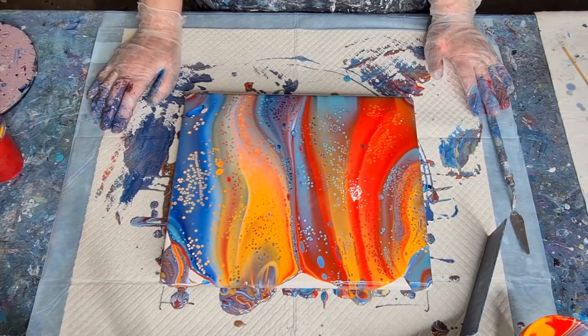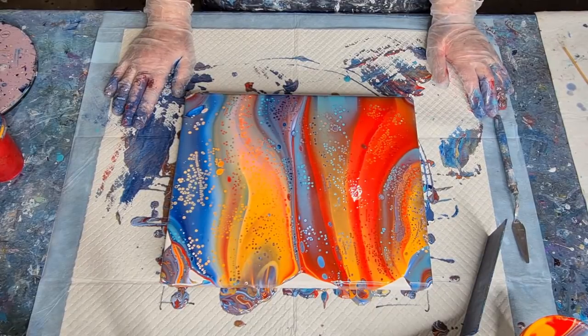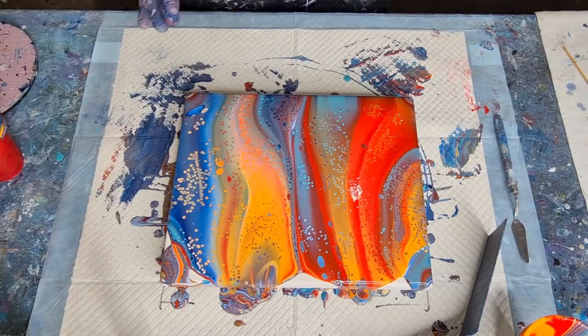I'm glad this one's got a little bit more blue in it — aren't the colors really bright? It must be from the Liquitex pouring medium. Maybe — we'll see what happens when I stretch them out.